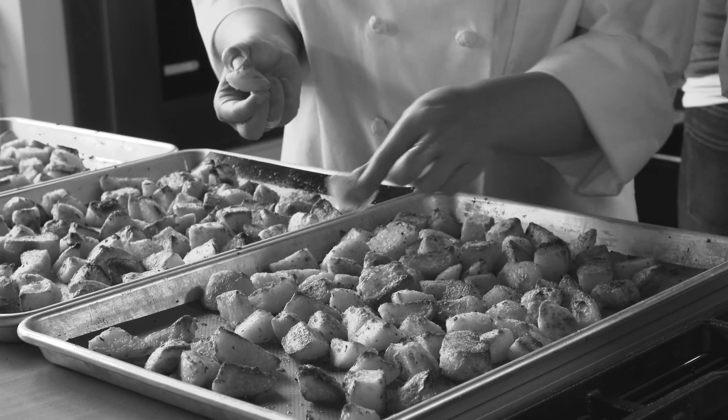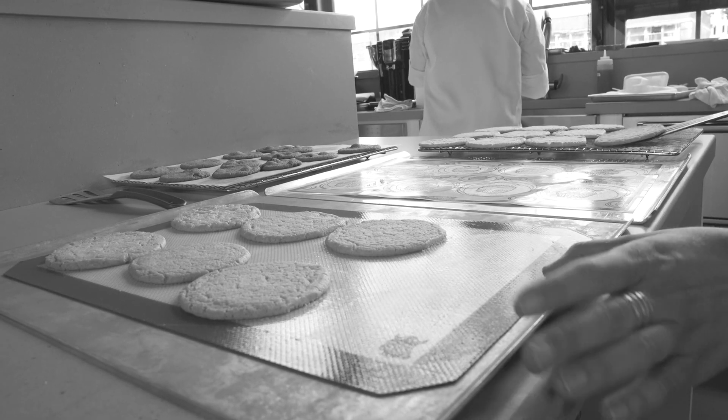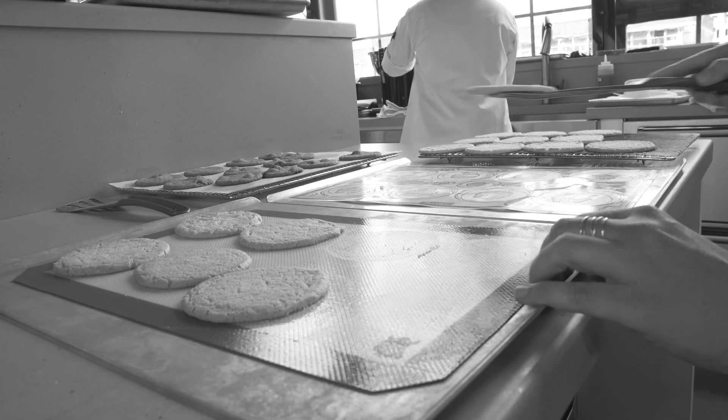The good news is that these mats are very easy to use, and they also stay very flat because they're heavier than paper. This is great for delicate cookies, where you want everything to stay very level.